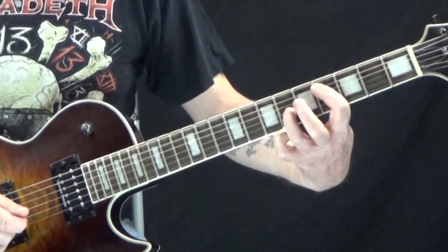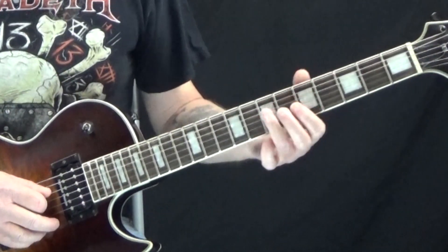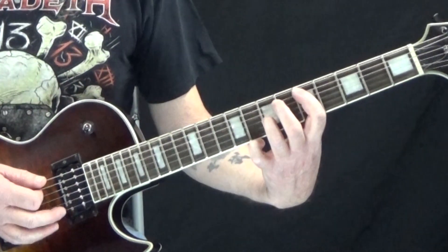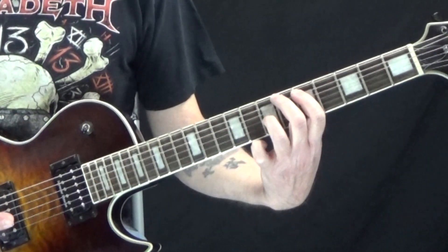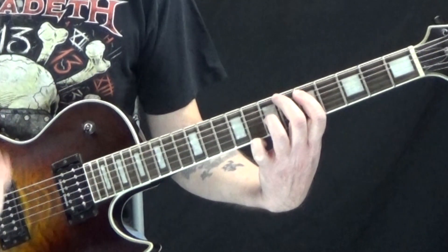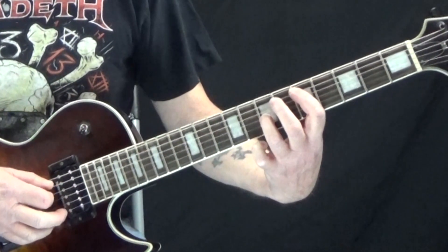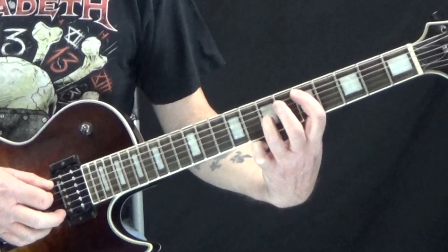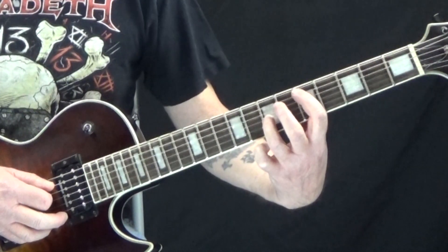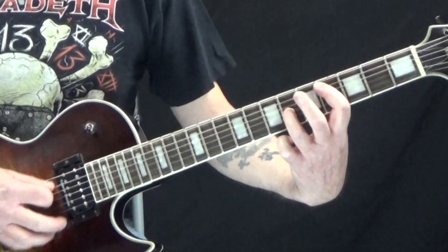On the second measure, we move up a half step — now on the fifth fret of the A string and the seventh fret of the D string. We hit that on the downbeat of one, rest on the 'and' of one, then hit it again on the downbeat of two. On the 'and' of two, we rest; downbeat of three, and-of-three, rest; downbeat of four, and-of-four, rest. So for beats one and two we've got 'one and two and,' and then we move it down a half step for 'three and four and.'